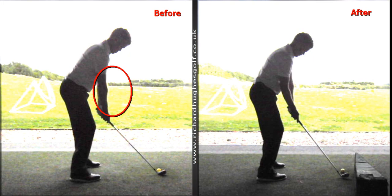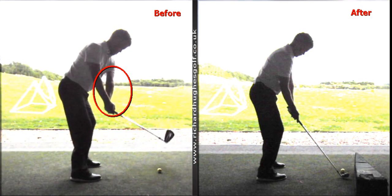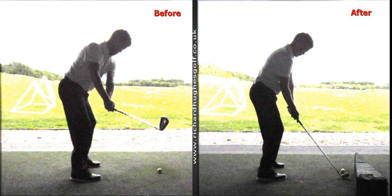Right arm climbs over your left arm — right hand and right arm quite weak, climbing over the top as you move the golf club away. That's giving you a few swing plane issues, so the club comes a little bit steep and outside. I won't say solely because of that setup, but that setup is a contributing factor.